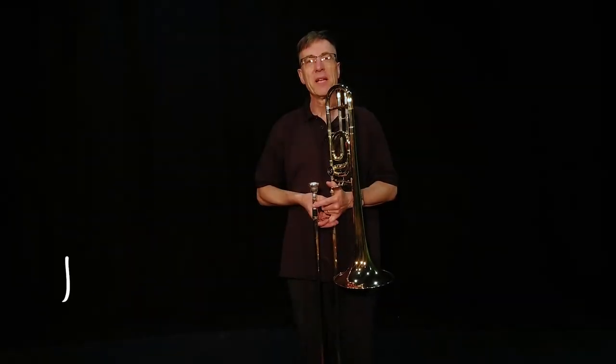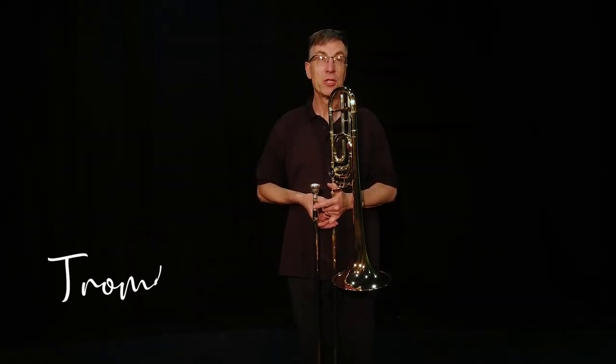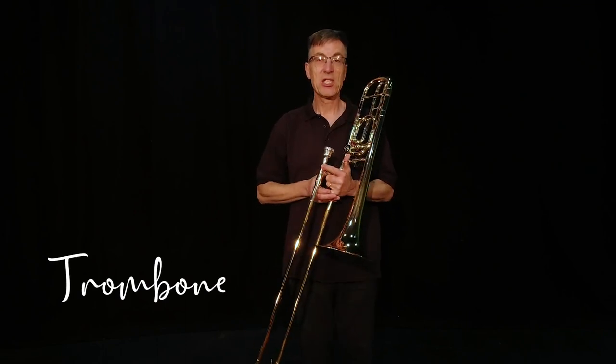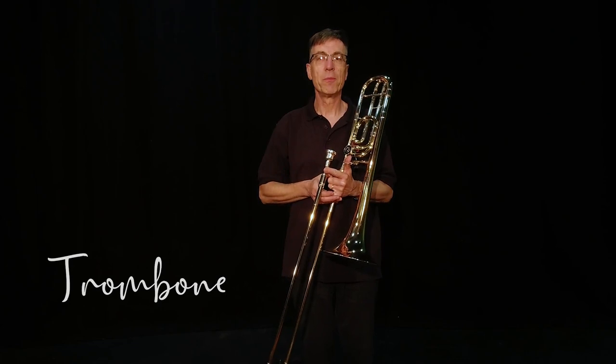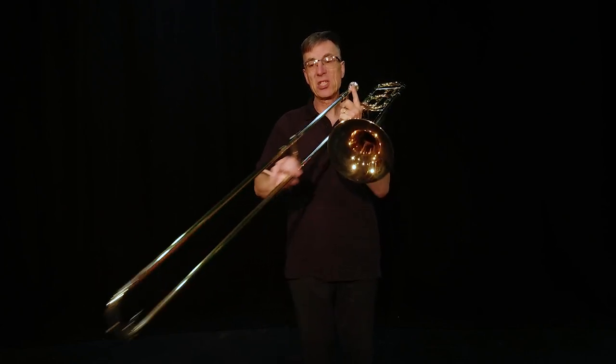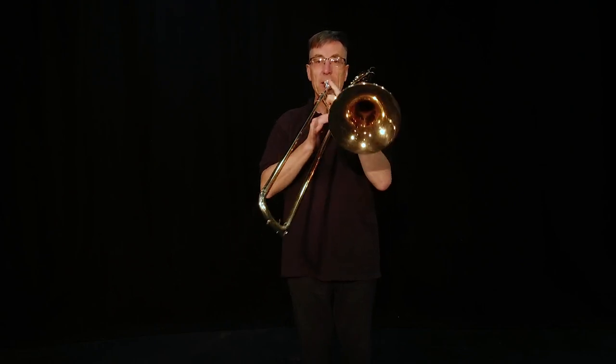Hello, my name's Mr. Mansfield and I teach the low brass instruments. Mr. Wade has told us all about the upper instruments but here is a slightly different one. This is the trombone. Unlike the other brass instruments, this doesn't have any valves but has a slide with which we change the notes. Just like this.